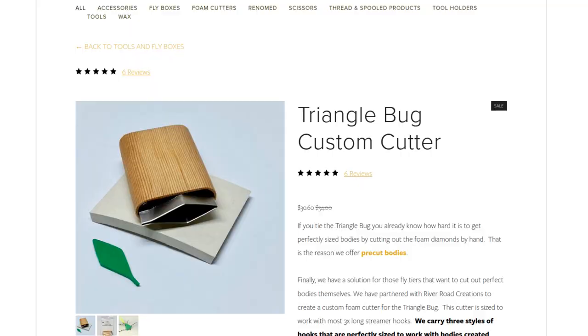The Triangle Bug is one of his original patterns and it's just a great looking fly — really fun and not at all hard to tie. It's done so well the last few years that River Road Creations, the folks that come up with these dies for making foam bodies, actually created one for the Triangle Bug. I'll put a link in the description to Bart's store where you can check it out and pick one up if you're interested.